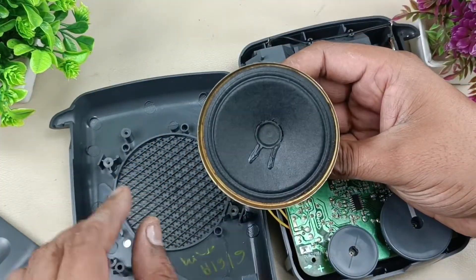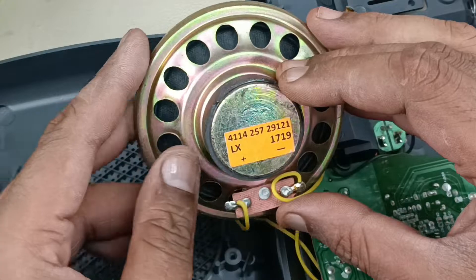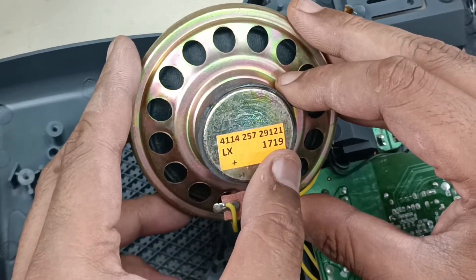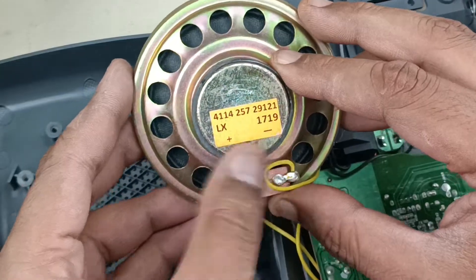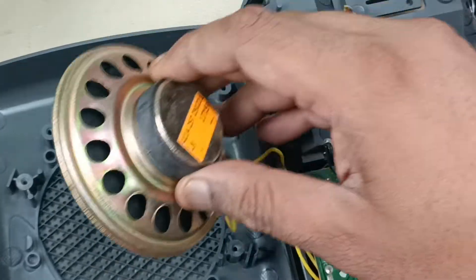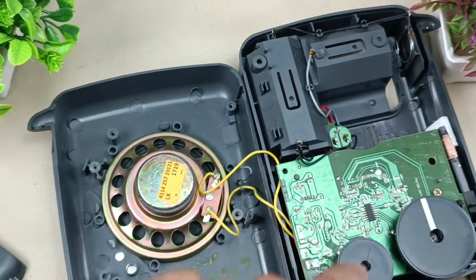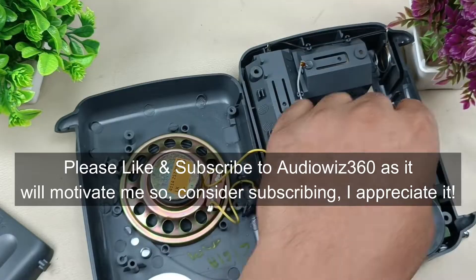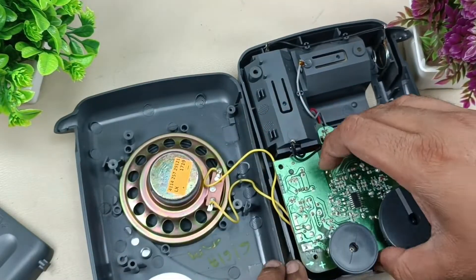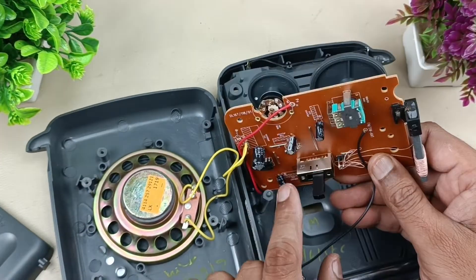This is the speaker — LX1719 is written here. I'm not sure what that is. Polarity is given: plus and minus — this is plus and this is minus. I'm putting it back for now. Now it's time to remove the motherboard. There is only one screw for the motherboard.